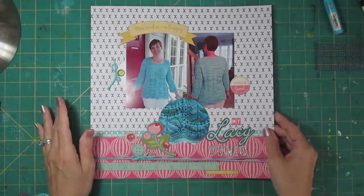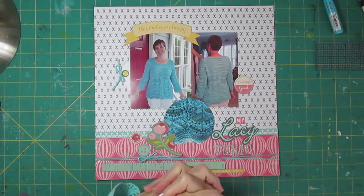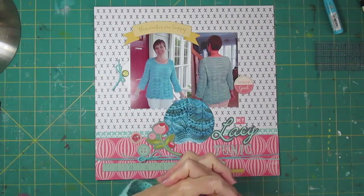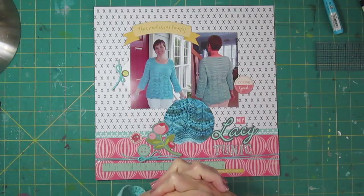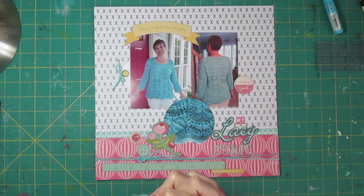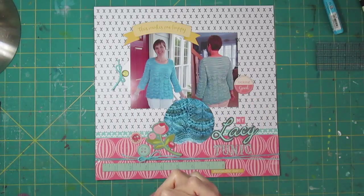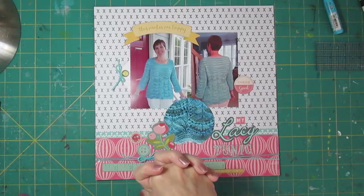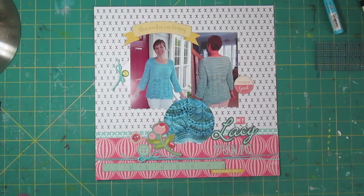Thank you so much for joining me today. I hope you enjoyed the layout. This was for the Victoria Marie Facebook challenge over National Scrapbooking Day. There will probably be a little bit of time left by the time I get this uploaded, so check out her Facebook page and maybe participate in some of those challenges before they end — I believe at midnight on Monday, May the 8th. Thanks so much. Bye.